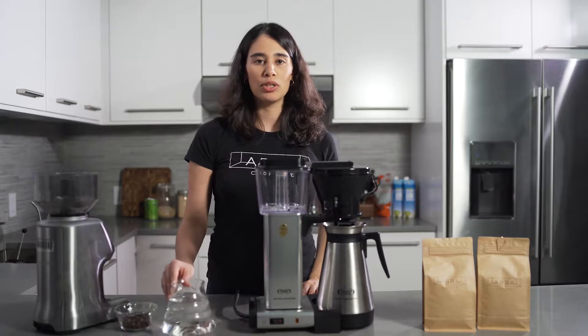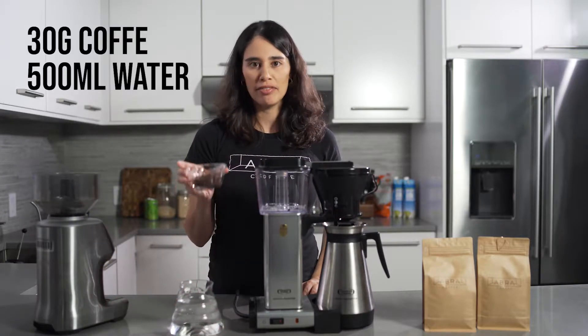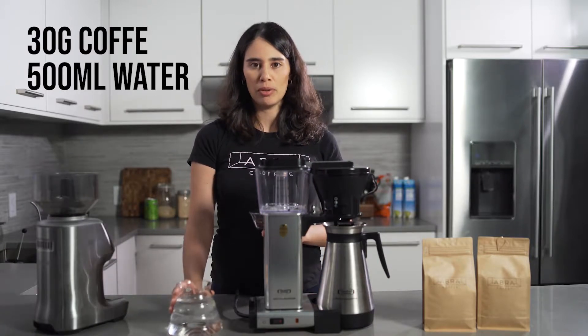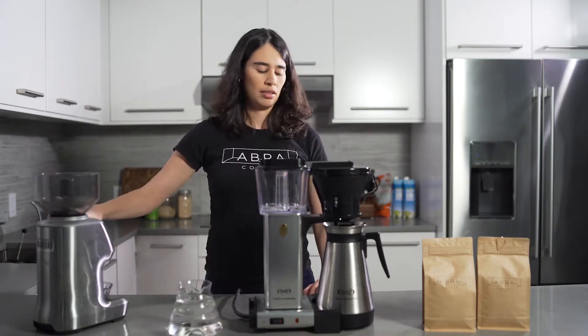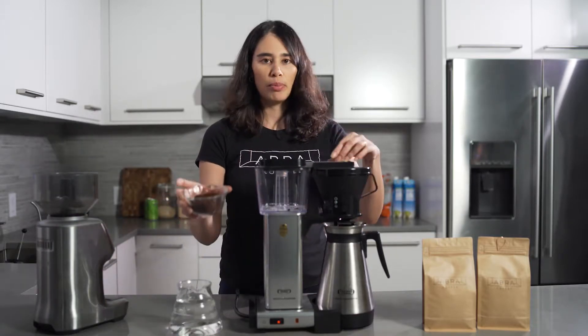The second thing is we're going to grind the coffee. It's a medium grind, and here we have 30 grams of coffee and 500 milliliters of water. Now that I've ground the coffee, medium grind, I'm going to put it on the filter.